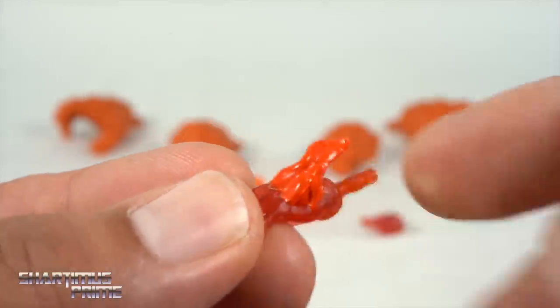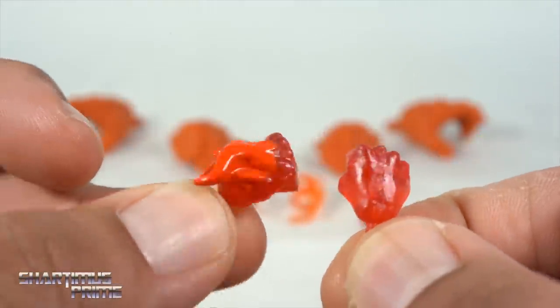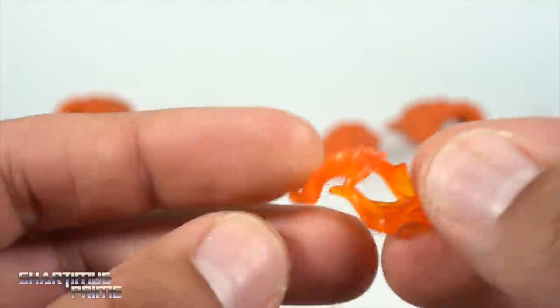Looking closely at the flame effect hands, you can see there is paint over some of the flames, so there are opaque parts to the Human Torch figure. With the two fists you could have either an opaque flame or no flame, but I don't see the point — I would be fine with just the flame hand and an open hand.